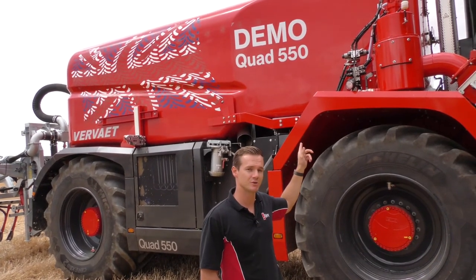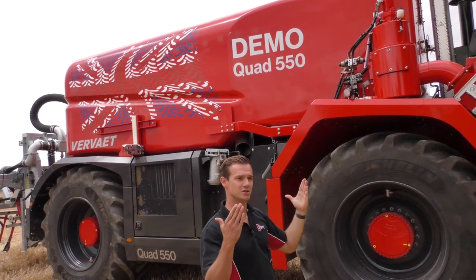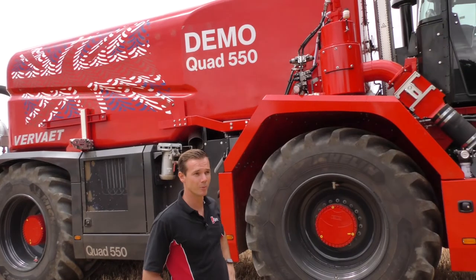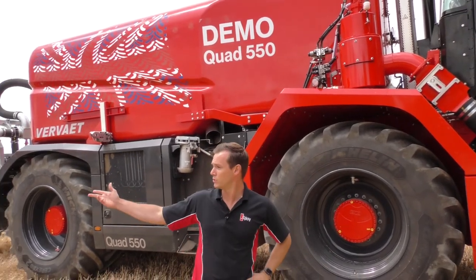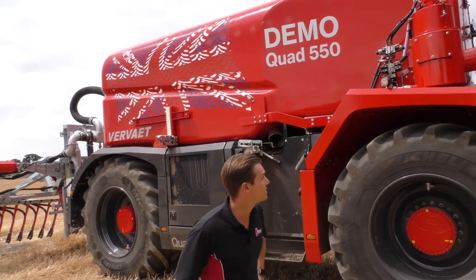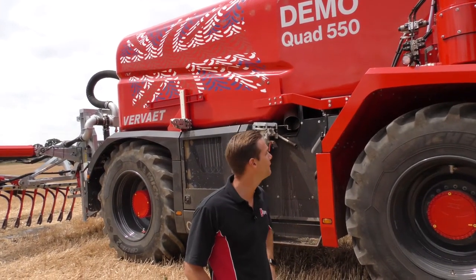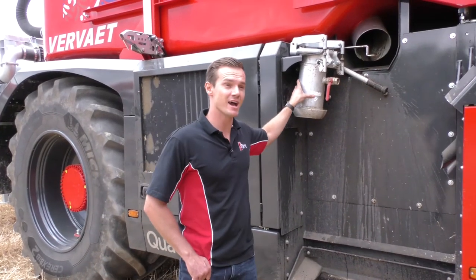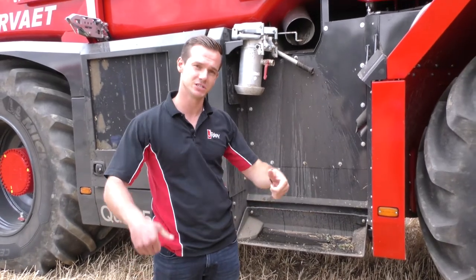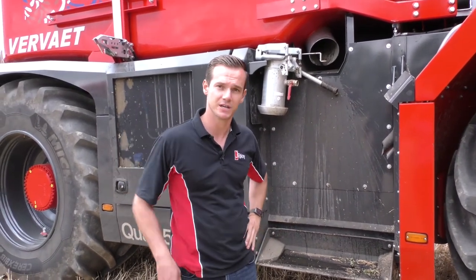The slurry tank is 21,000 litres. Unique to Vivat, the machine is designed so it tapers at the front, giving the operator visibility of the boom — whether it's a dribble bar or injector — as we'll see a little later when we're in the cabin. Here we have a six-inch connection that we can mount at the front for coupling on six-inch pipes to fill rather than sucking out of tanks.